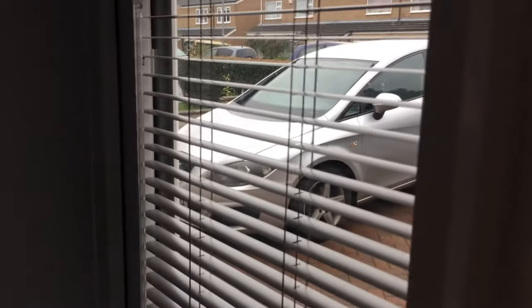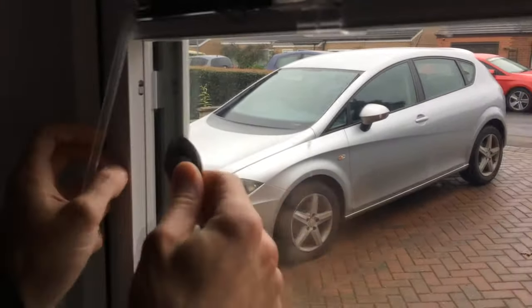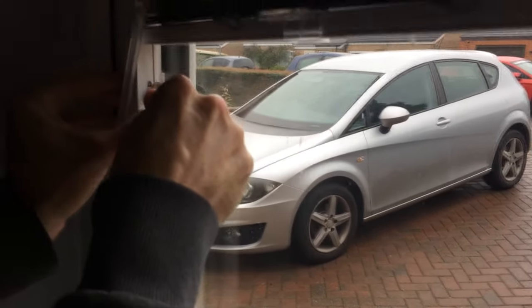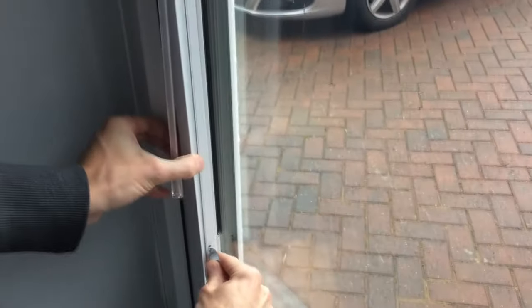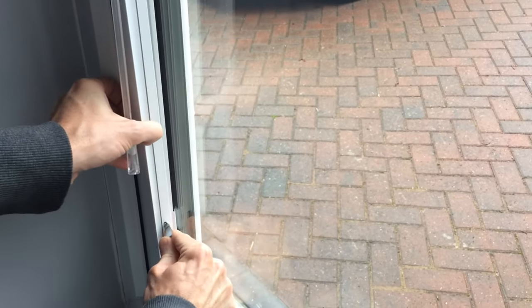I'm just about to show you how to remove perfect fit blinds. To lift the blind up, I'm using a teaspoon because it's not as sharp as a screwdriver. Press in that clip there and then pull the blind towards you. Same at the bottom — push in and pull — and then this should just remove.